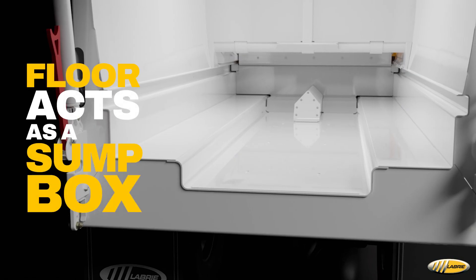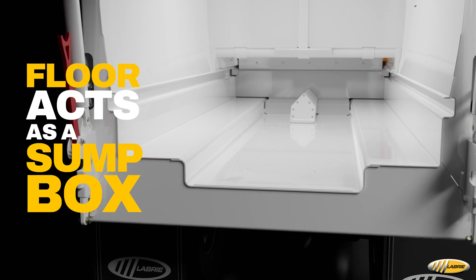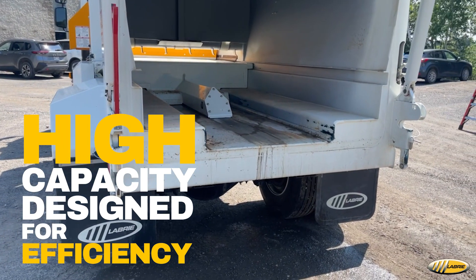The floor of the Minimax functions as a sump, extending through the tailgate and hopper. With a high-capacity design, it's built to manage liquids effectively, keeping operations clean and efficient.